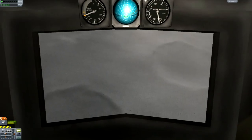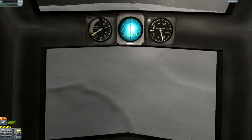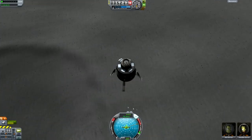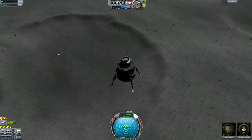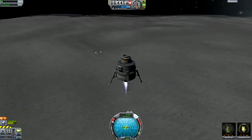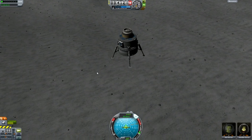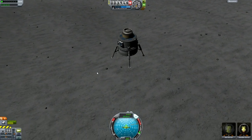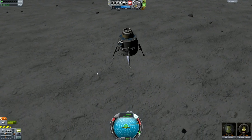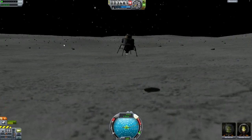You can do this bit from IVA if you want. Now we just need to control our velocity and make sure we're not going too fast. As we get really close to the ground we're going to need to throttle up. We want to land ideally under 5 meters a second, but under 10 meters a second is probably still safe. If you did everything right you should still be falling straight down, and that was a few meters a second — pretty good.